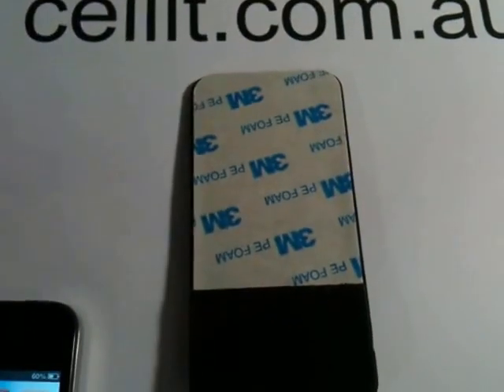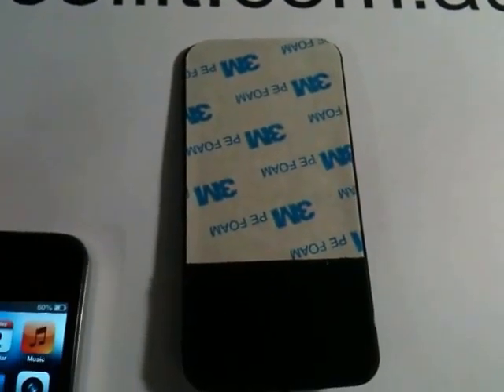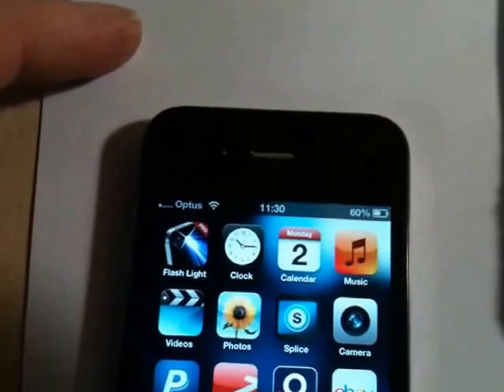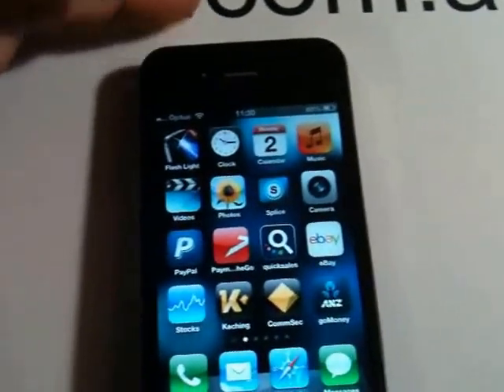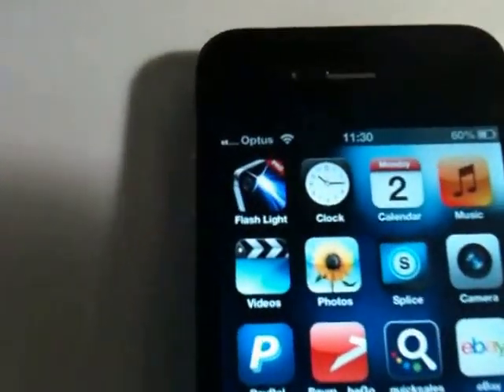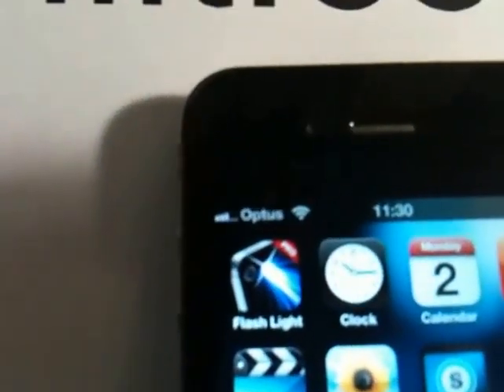This is a lot larger than the previous one, but it's a perfect size — one bar — perfect size for the iPhone 4. Same principle, Velcro on the back. You just need to hold it onto it, and up she goes.